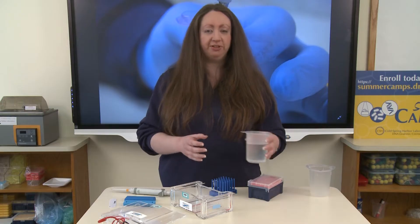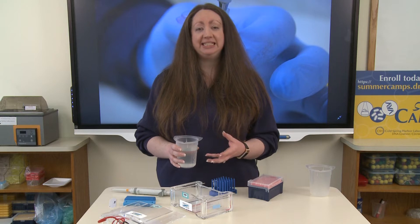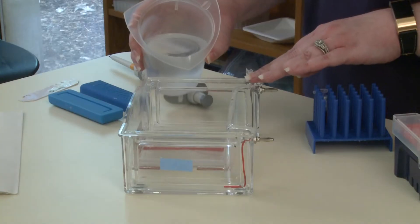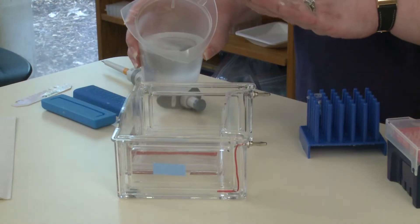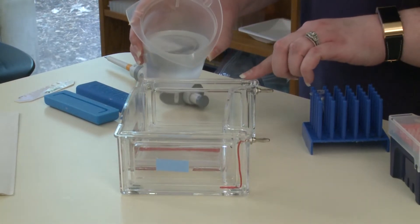I have our buffer. This buffer is TBE buffer, so it's a mix of tris-base, boric acid, and EDTA. That will again help us to mobilize the DNA to move through. You're going to pour the buffer into your gel box, and you're going to put just enough buffer in here to fully submerge the gel itself, but you don't have to fully submerge the casting tray.